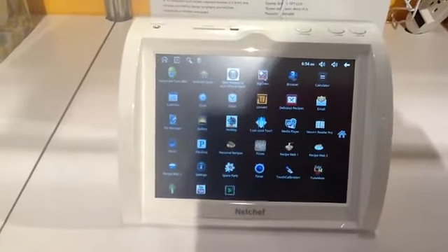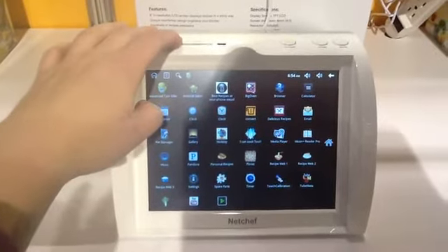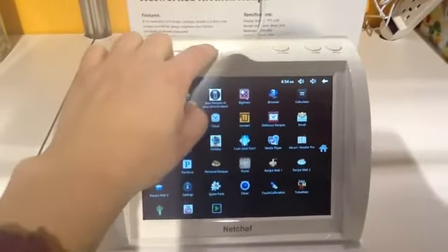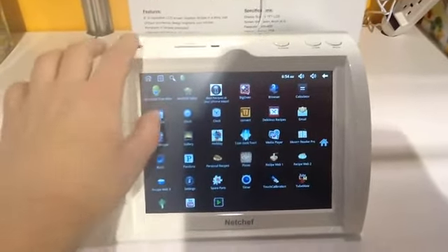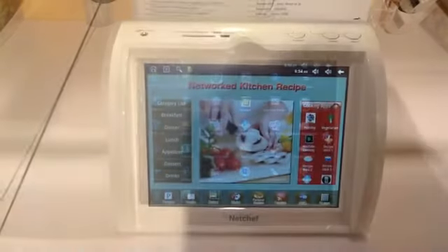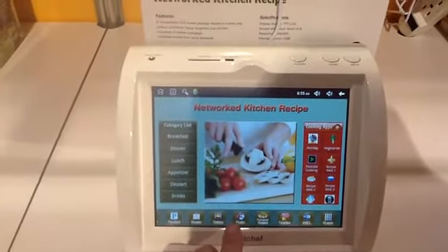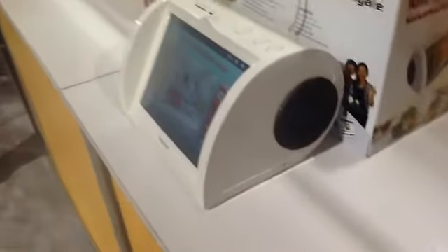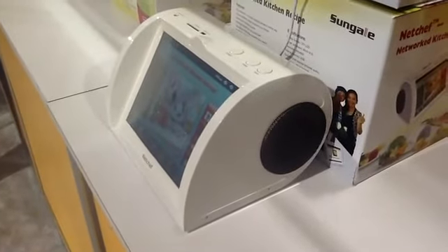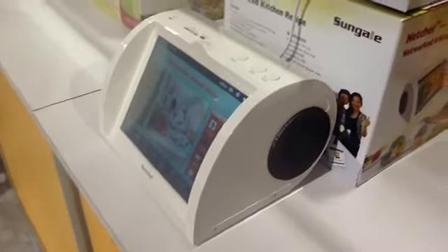Here is your Android app selection. It also has an SD slot, so you can expand your memory, connect USB, earphone. The NetChef also has a gallery, and you can listen to music, and it has some pretty honking speakers on the side, so you can hear it over the din of your cooking. This is the NetChef from SunGail.